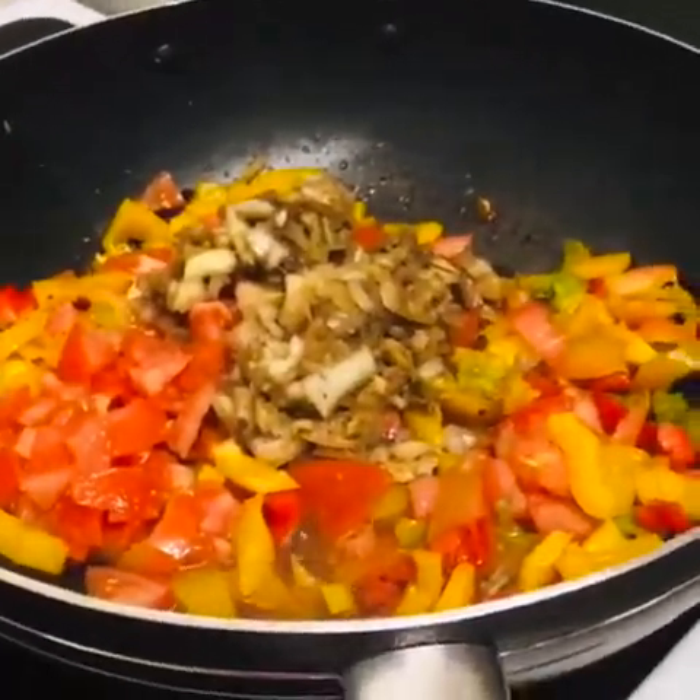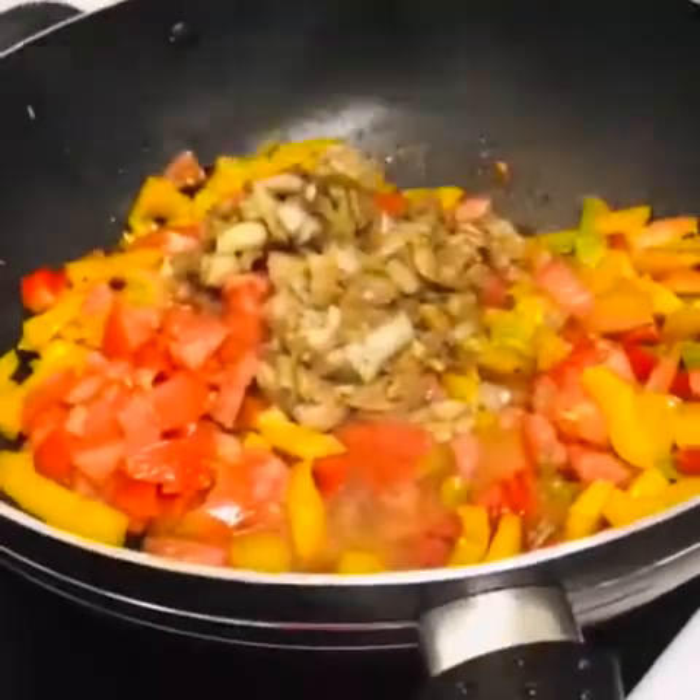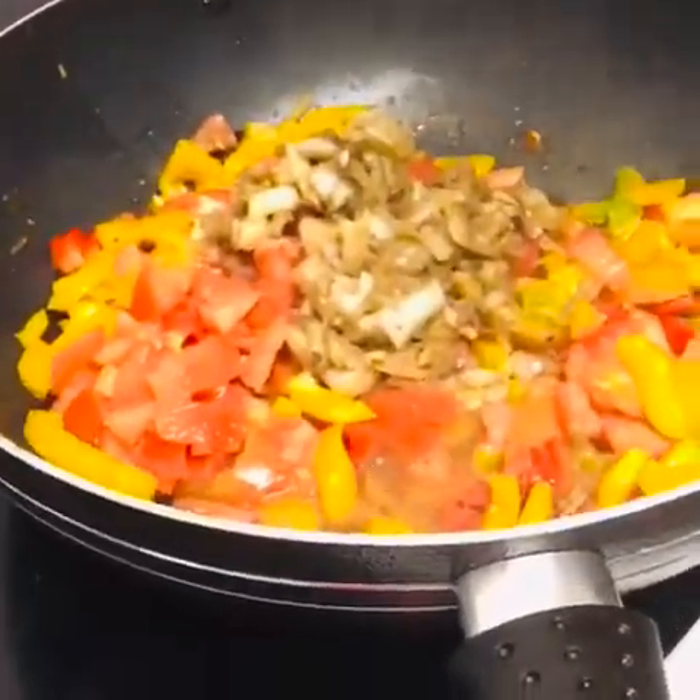Then I'll wait until it's cooked. It's onion, black pepper, and garlic and ginger.